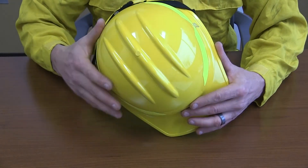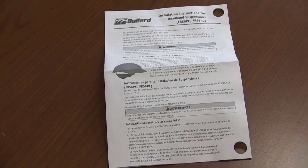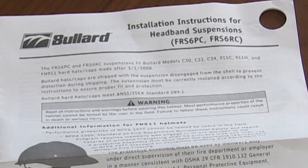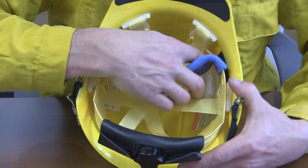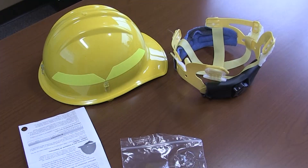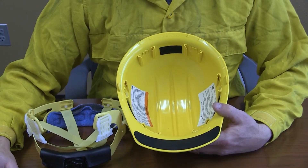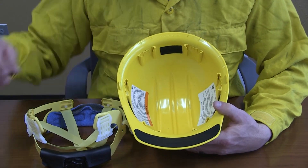Modifications to either the helmet shell or the suspension system may reduce the helmet performance. It is important to always follow the manufacturer's instructions and technical bulletins. Workers should never carry or wear anything between the helmet shell and the helmet suspension system. The suspension system needs to be oriented correctly. Be sure to check with the manufacturer's instructions or technical bulletins if reverse wearing of the helmet shell is determined to be necessary.